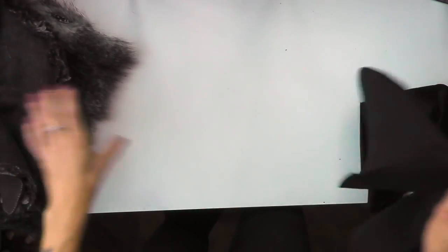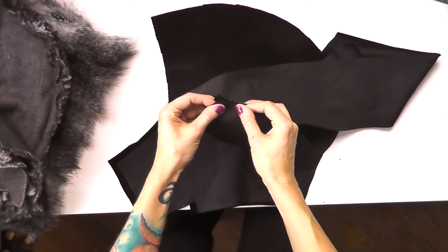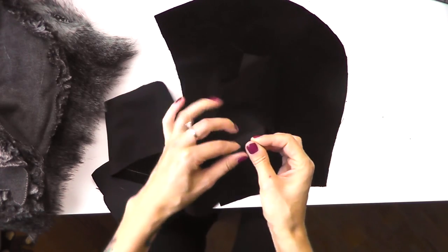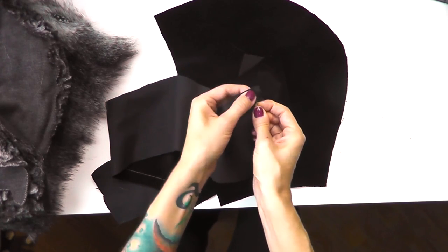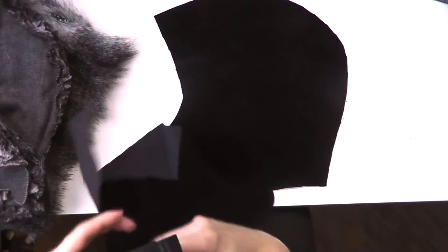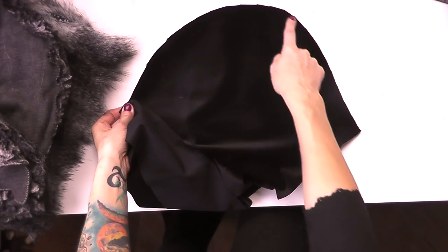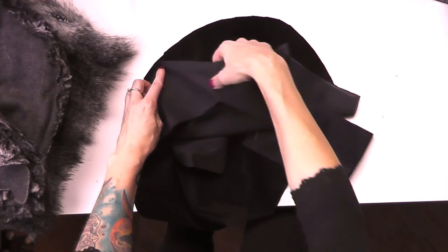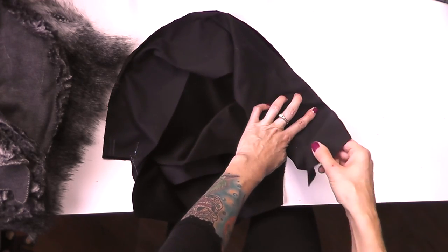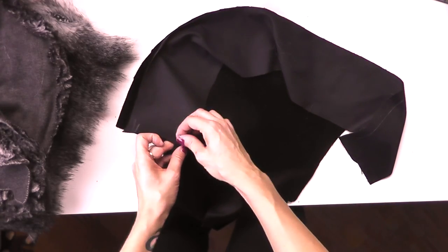I'll pin those pieces together. One thing I definitely recommend is to pin the strip of fabric from the inside, and as usual keep your pins at right angles. It's very important that when you pin the strip to one piece of the hood from the inside, you also pin it from the inside to the other piece — because this shape is very curvy. The way you place the other piece from one side can make a huge difference for the length, so consistency matters a lot here.